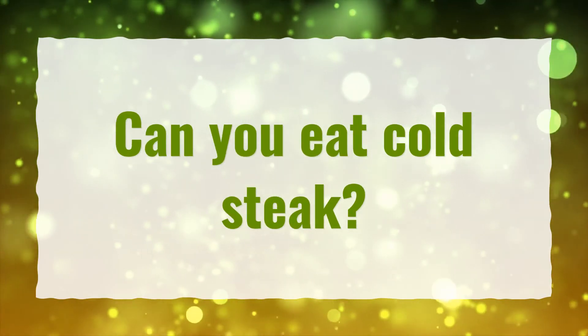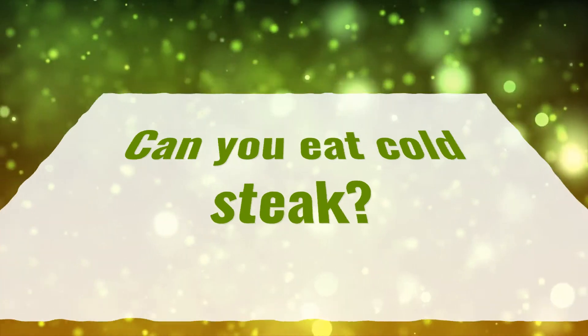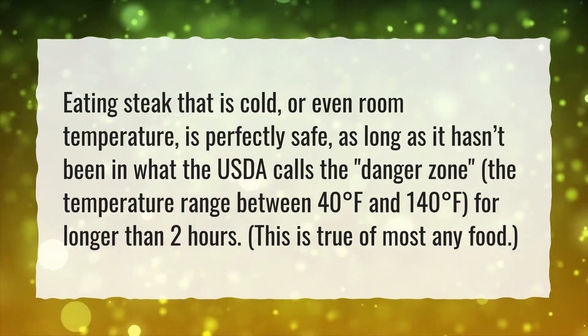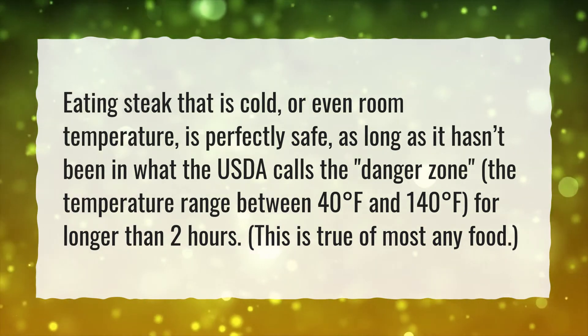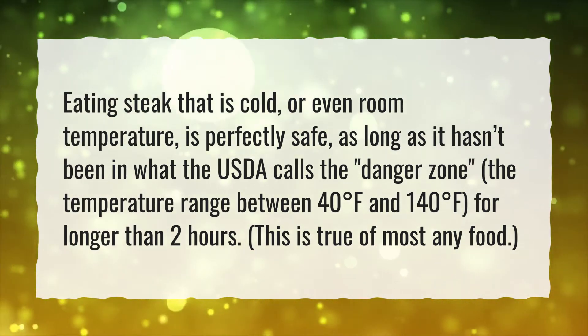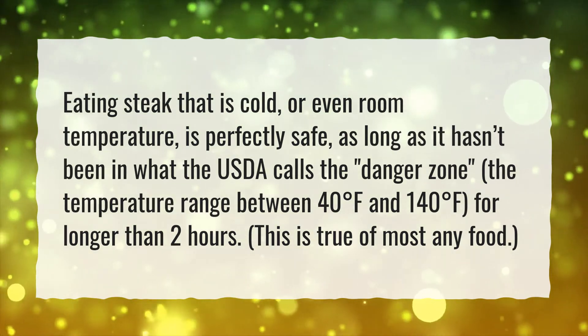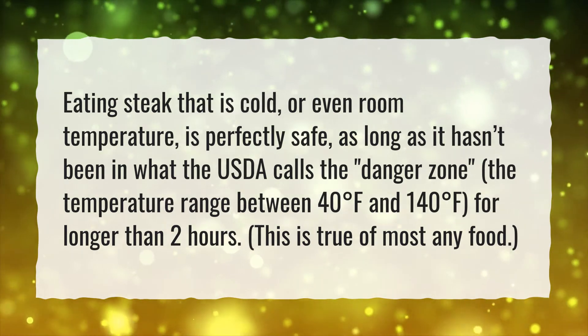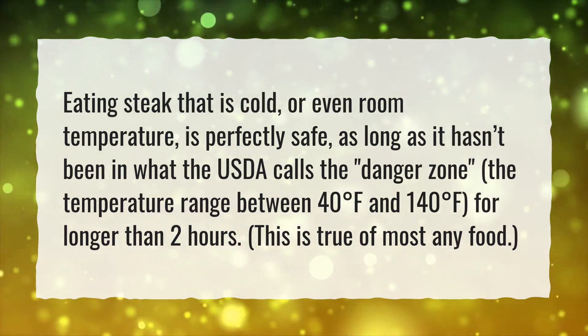Can you eat cold steak? Eating steak that is cold, or even room temperature, is perfectly safe, as long as it hasn't been in what the USDA calls the danger zone — the temperature range between 40 degrees Fahrenheit and 140 degrees Fahrenheit — for longer than 2 hours. This is true of most any food.